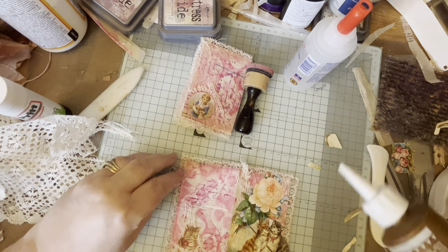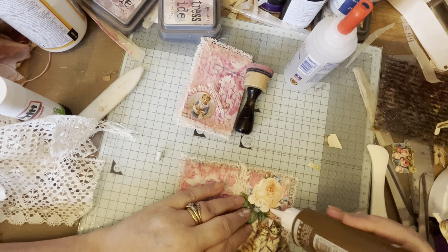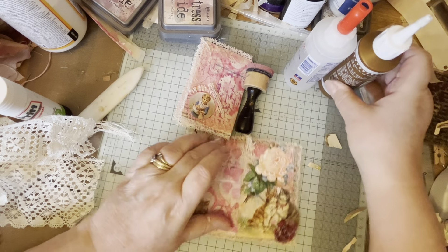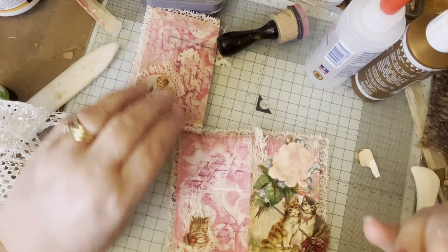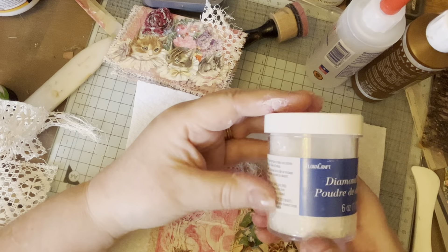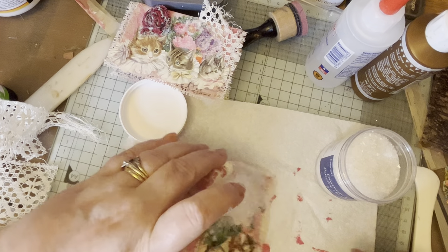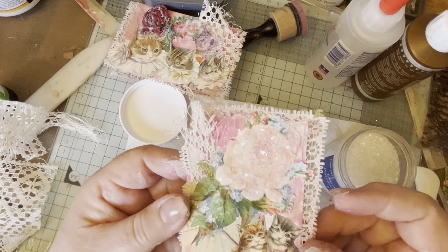Now what I'm going to do is get a little bit of tacky glue and just go over the rose - just the rose - with my finger. I like using my fingers. Then I'm going to get my diamond dust, which is from Lilac Pages. She does a lot with sparkles and glittery things and she's sort of got me going with this. There we go - look at that, you see the glitter on there. That will just need to dry.